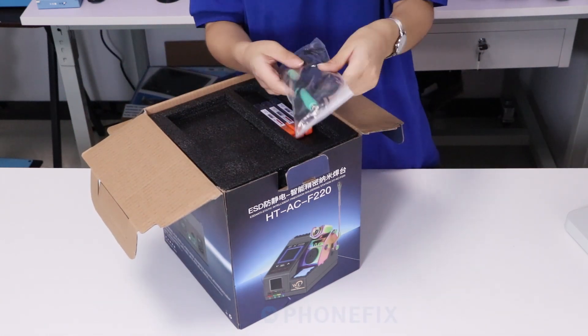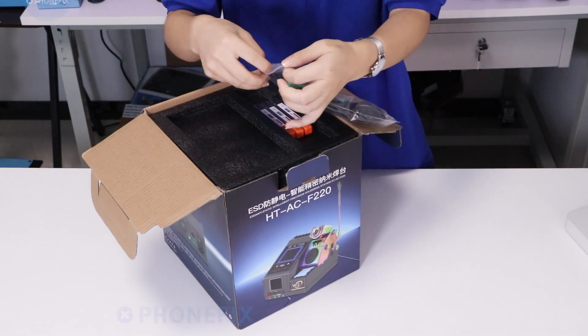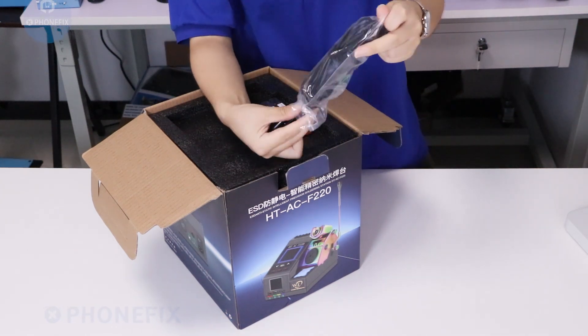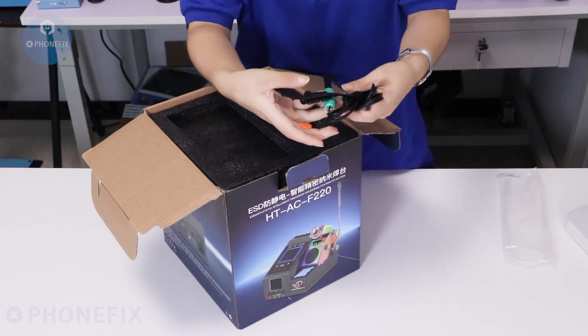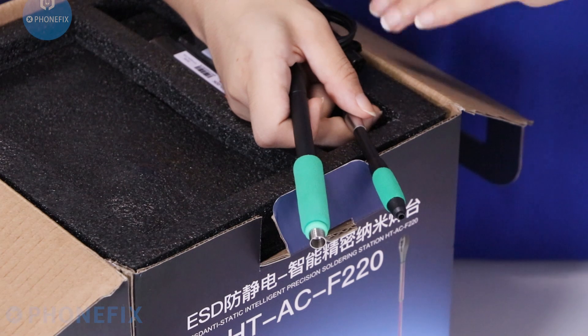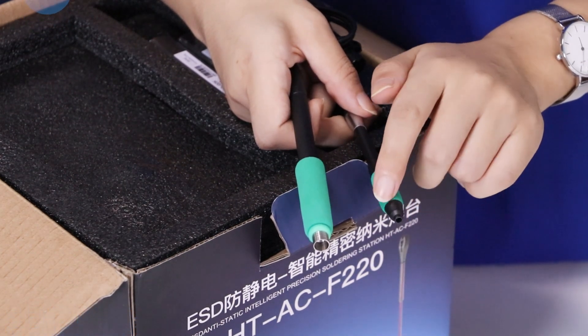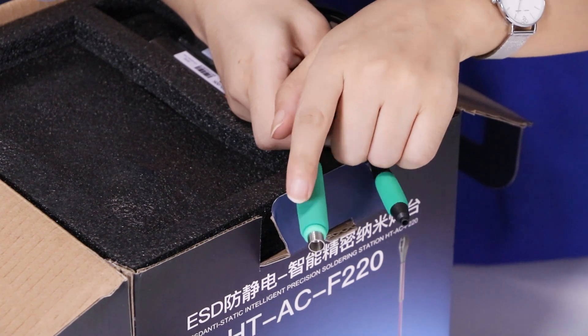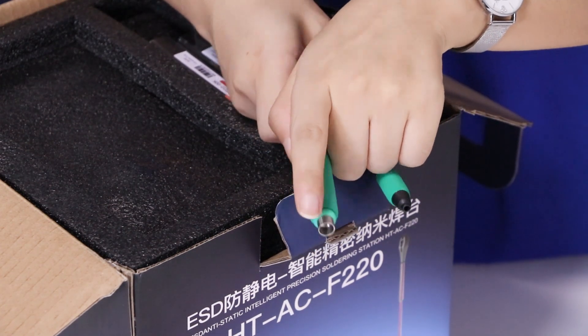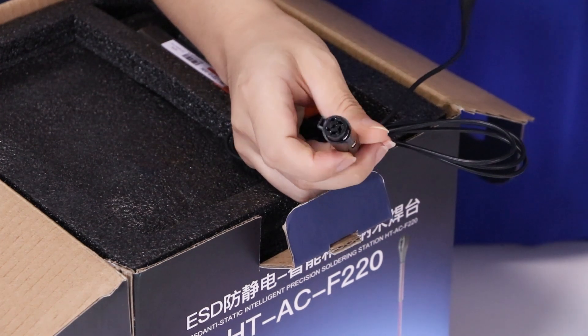There are two handles. Have a look — the model 150 is smaller than the other, the T-210. This side can be connected to the hold.